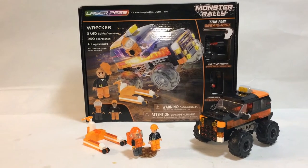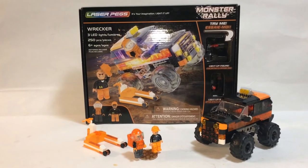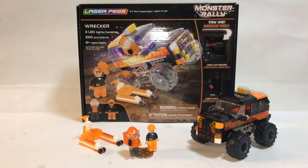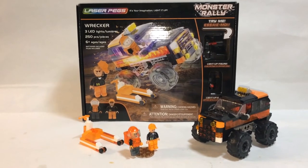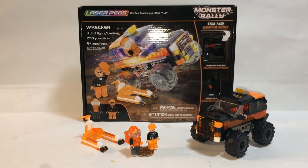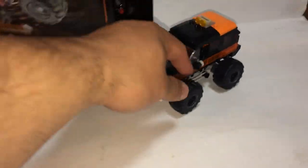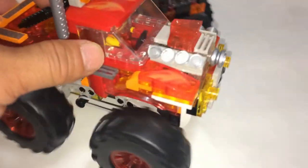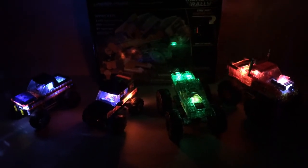Overall, if you're going to get any of these Monster Rally Laser Pegs, my first suggestion would be the Beast — it's the smaller one and a lot cheaper too. Second would be Fire Fury on a sale price — that one's really good. This one is good too. Green Monster, not so much. So that concludes my review. Thanks for watching. Go Turn It. Bye.